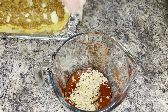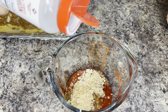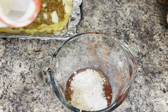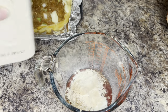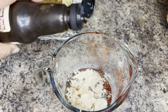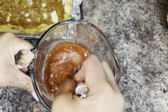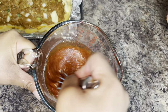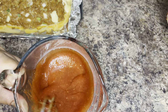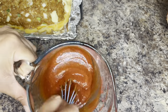This meatloaf sauce is very simple and it is awesome. I'm going to use ketchup, brown sugar, onion powder, garlic powder, a capful of vinegar, and some Worcestershire sauce. I'm going to stir that together until everything gets combined really well.